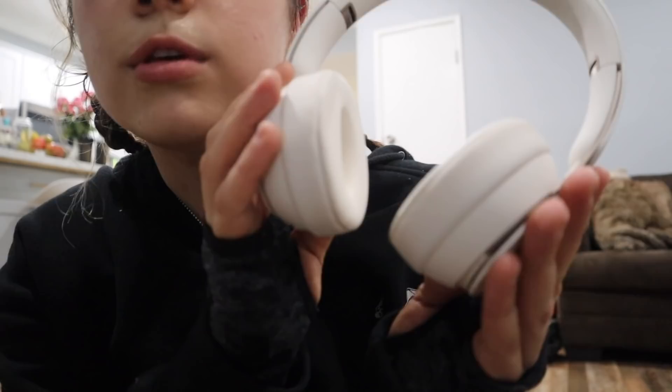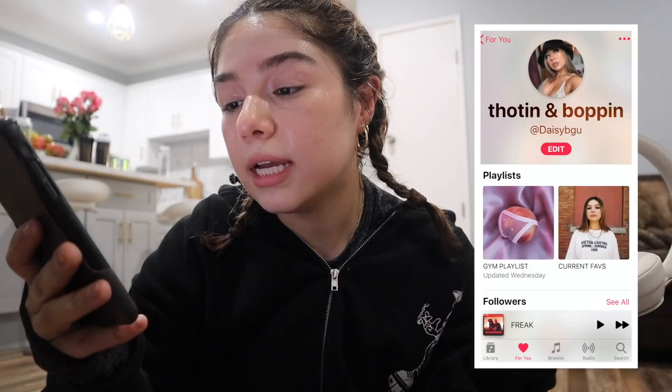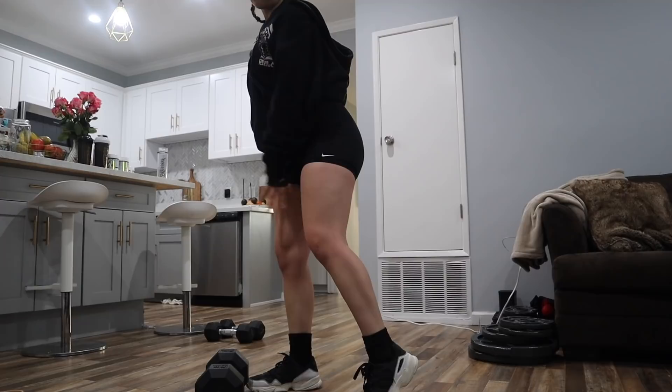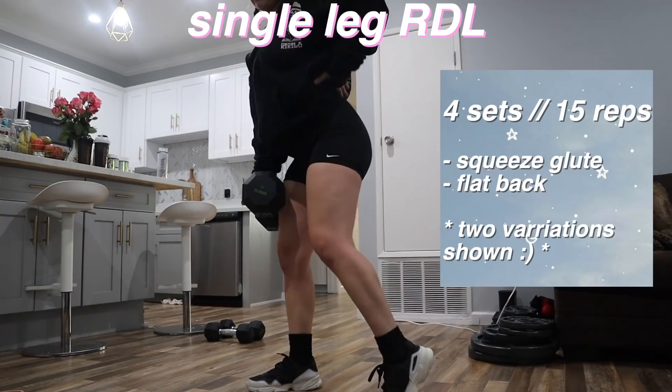Look at how loud my music is — I'm listening to Demi Lovato. I'm sweating a lot; it's almost kind of like a follow-along. After the squats, I go into a single leg deadlift. If you don't know how to do a single leg deadlift, basically you want to put your weight on the leg you're going to be working and balance yourself. Since I know not everyone has a heavier dumbbell on hand, I went ahead and showed two different variations for the single leg RDL.